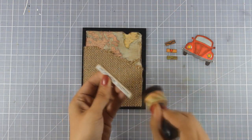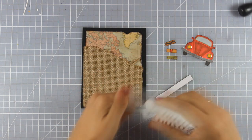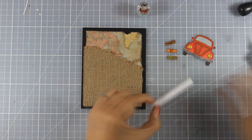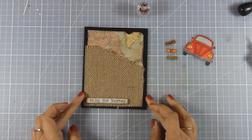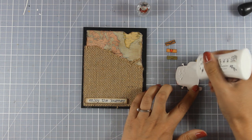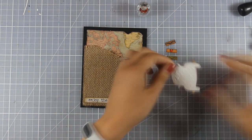For my sentiment I decided to go with one that says 'Enjoy the Journey.' This is one of the Idea-ology quote chips by Tim Holtz from his new Ideology collection. I am using some white glue by Nuvo that sticks nicely on top of a fabric and this is going to ensure that everything is stuck down nicely.